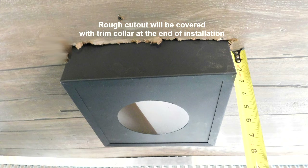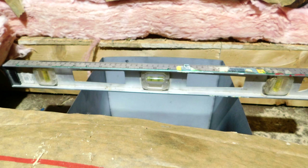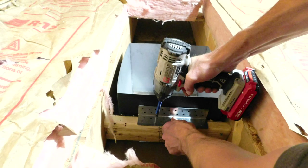Insert the ceiling support box through the ceiling, making sure that it extends at least three inches below the ceiling. Make sure that the ceiling support box is level and use the mounting brackets to attach the ceiling support box to the ceiling joist.